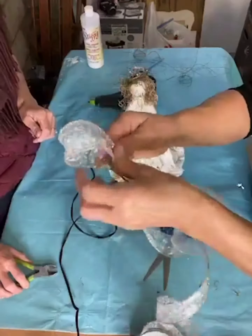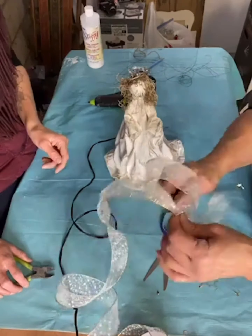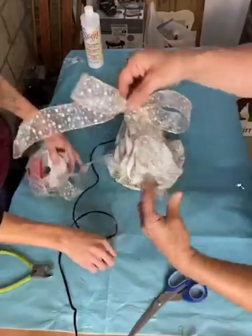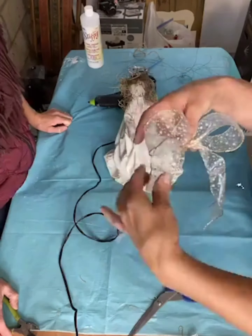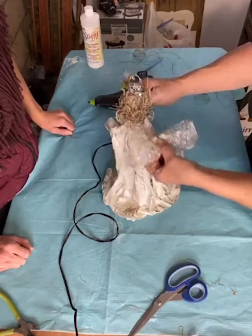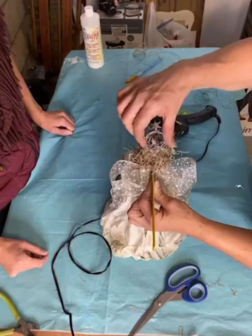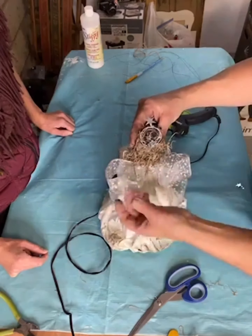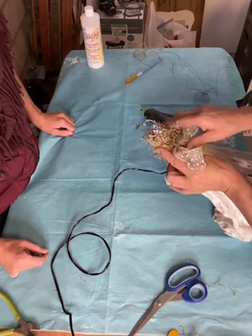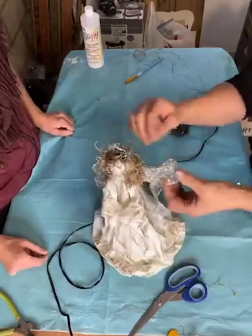Next, take some wired-edged ribbon and make a basic bow leaving the ends long. Use some floral wire to wrap around the center and hold the bow together. Then bend the tails of the bow to make her wings, hot glue it to the back of her, and use another nail or pin to secure it in place — push it upward so it goes into the styrofoam ball.